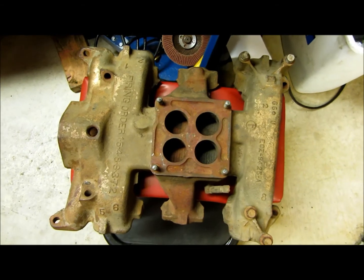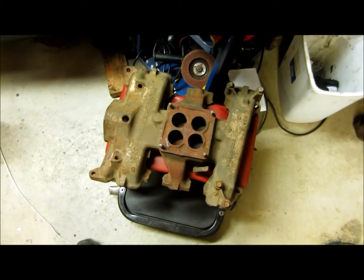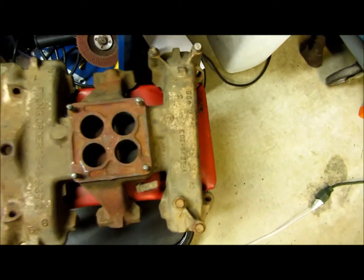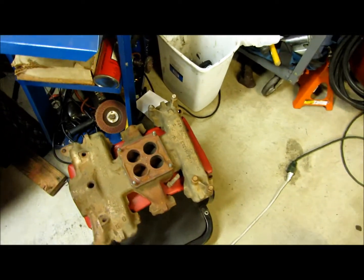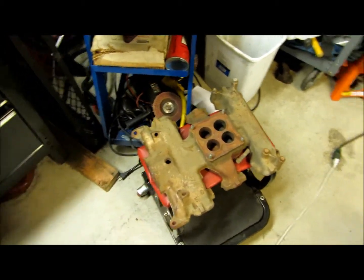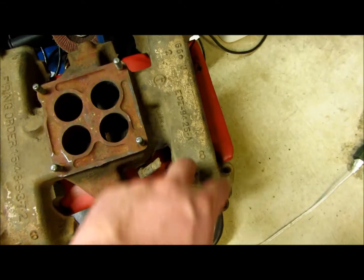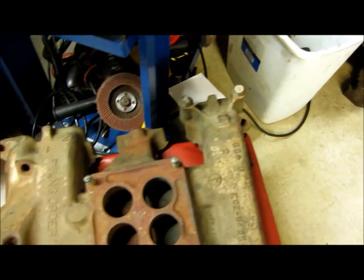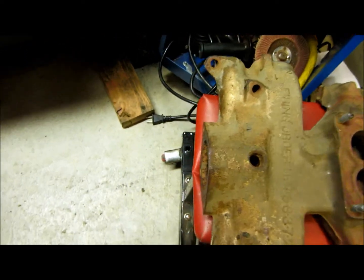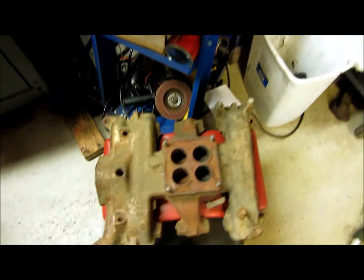It's a factory four-barrel intake manifold, it's what I wanted. It's either off a Mercury or a heavy truck — by running the number that's what it comes up as, no real way to tell exactly which one. It's dirty, which dirty is not a problem, we can fix dirty. No cracks, all the threads are good in here, the studs are actually in good shape. Just gotta chase a couple of these threads and clean it up good, we'll be in business.